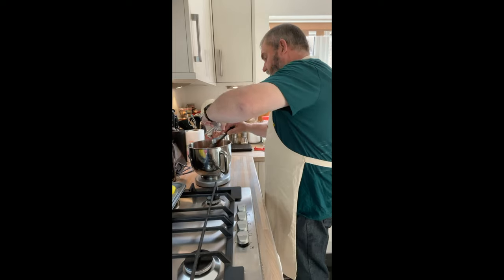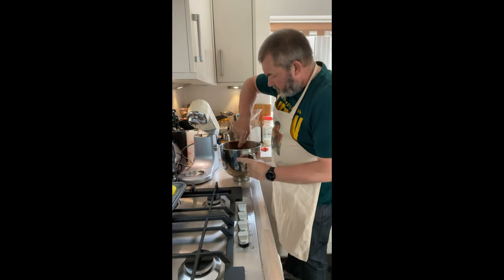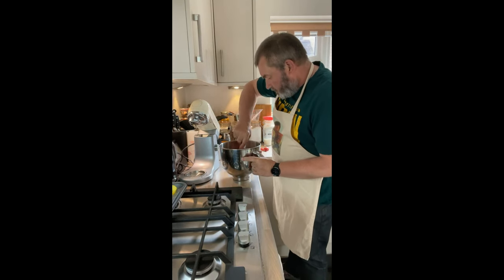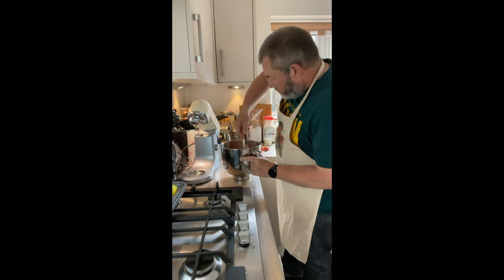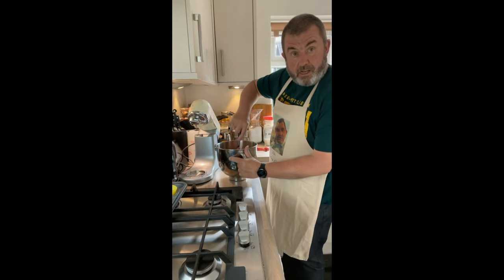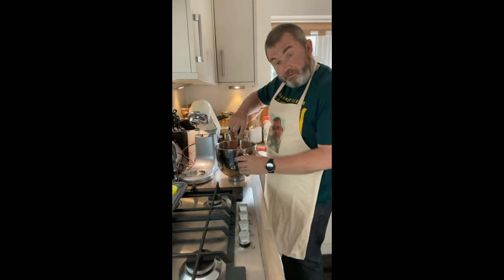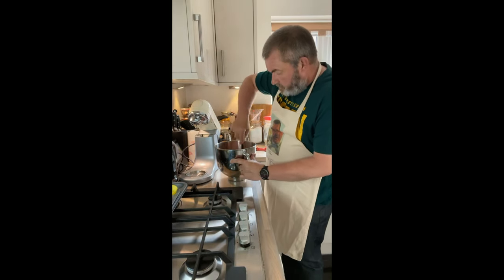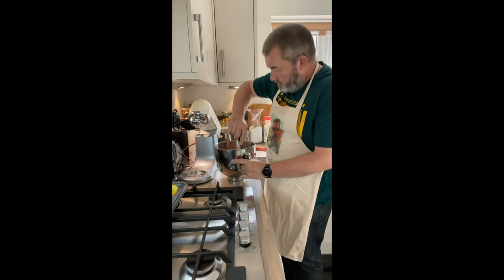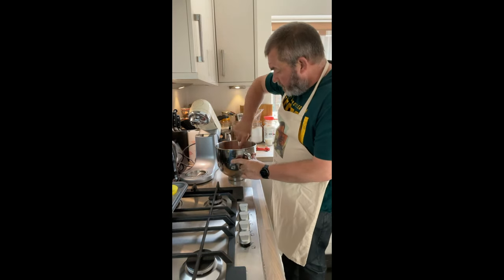We want to make sure that's all mixed through but we don't want to over-mix it. It's not a chocolate cake — it's a chocolate-flavour cake. Also, chocolate cake would use water or coffee as the liquid component, whereas red velvet cakes use buttermilk and vinegar. That gives this tang — using this acid gives the tang to your red velvet cake.